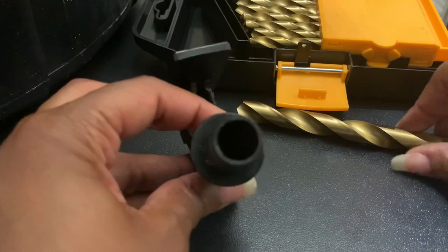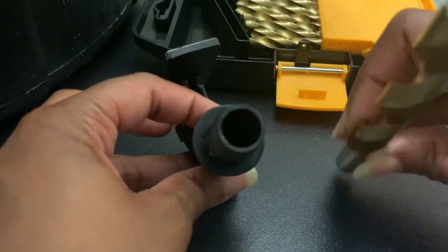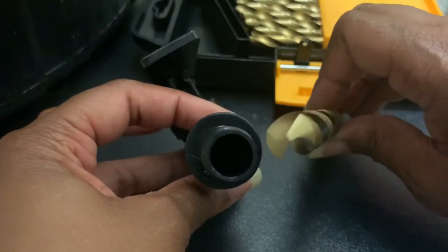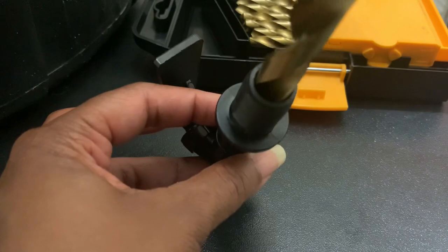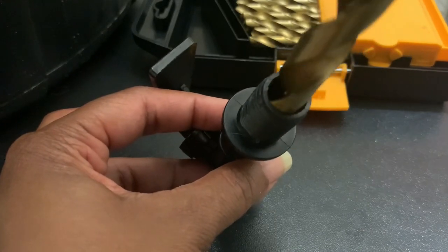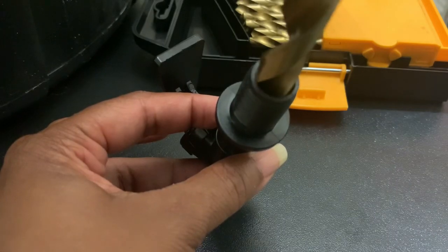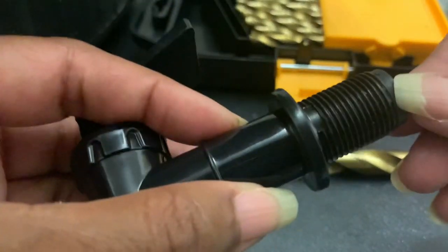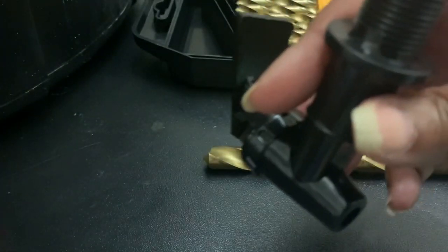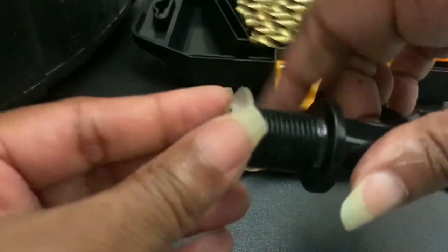The kit comes with these pieces. This piece goes on the inside, and then you have two rubber gaskets — one goes on the outside and one goes on the inside with the backing piece. I looked at the diameter of the bit compared to the spout and they're not exactly the same. But because this screws in, it'll be a snug fit and I'll have to use the threads to get it in, which will give it a better seal.